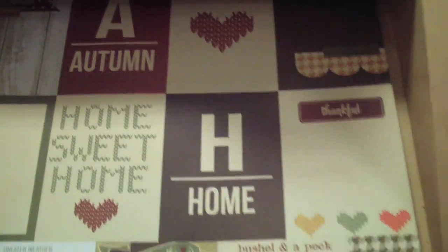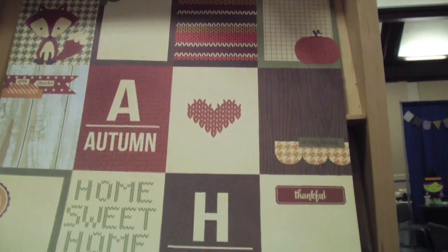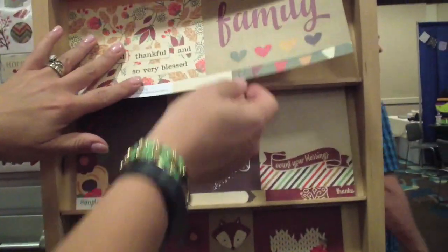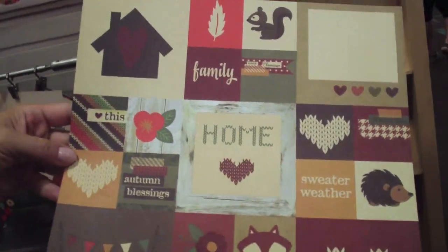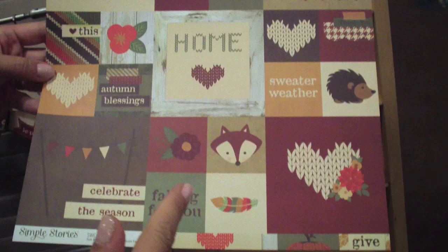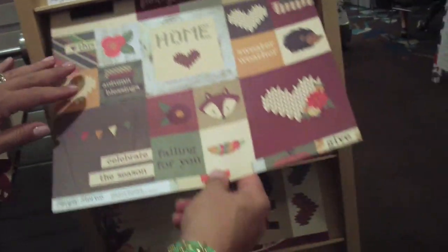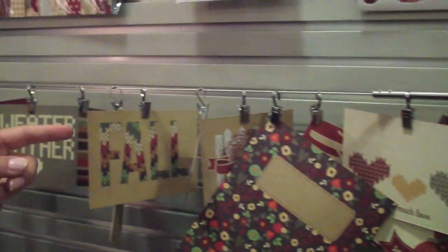Wrapping up the collection, we have our signature element papers — so you have the 3x4s and 4x6s. All of the elements are double sided. With this collection I've done something a little bit different on one of the element papers: we have combined 4x4 and 2x2 insta squares. So if you're using our insta pocket pages, these are super easy to cut up and put in those insta pocket pages with your photos. Otherwise you can use them on your traditional layouts, card making, and so forth. And you can see just some of those elements that we have cut apart here.